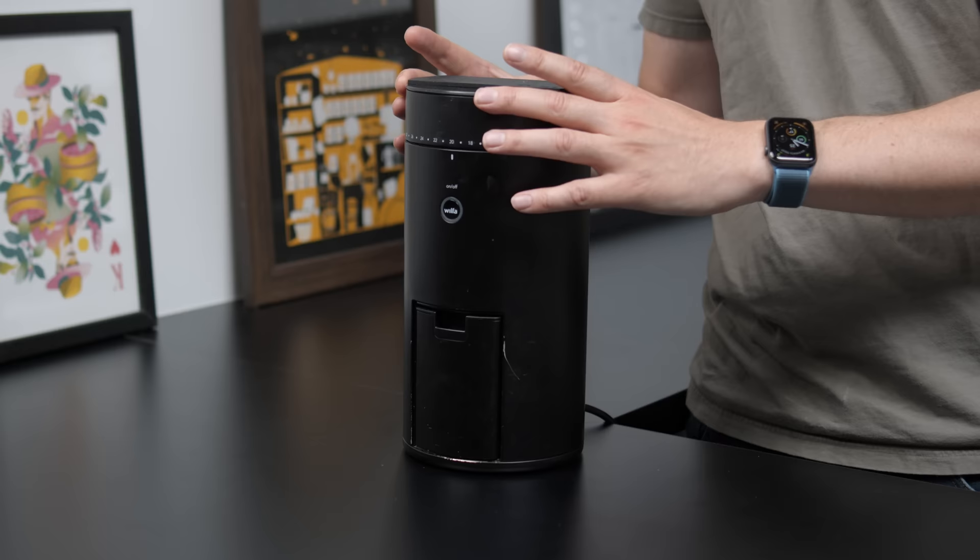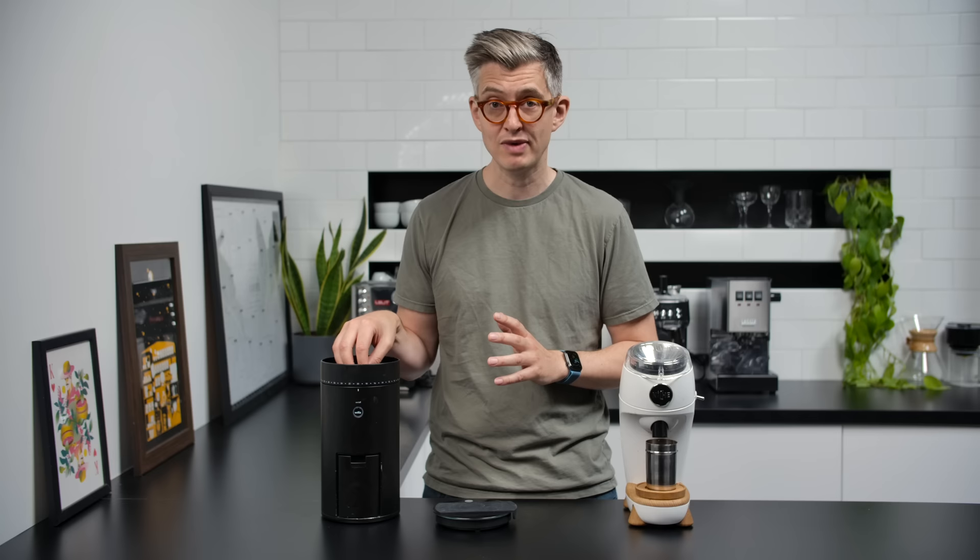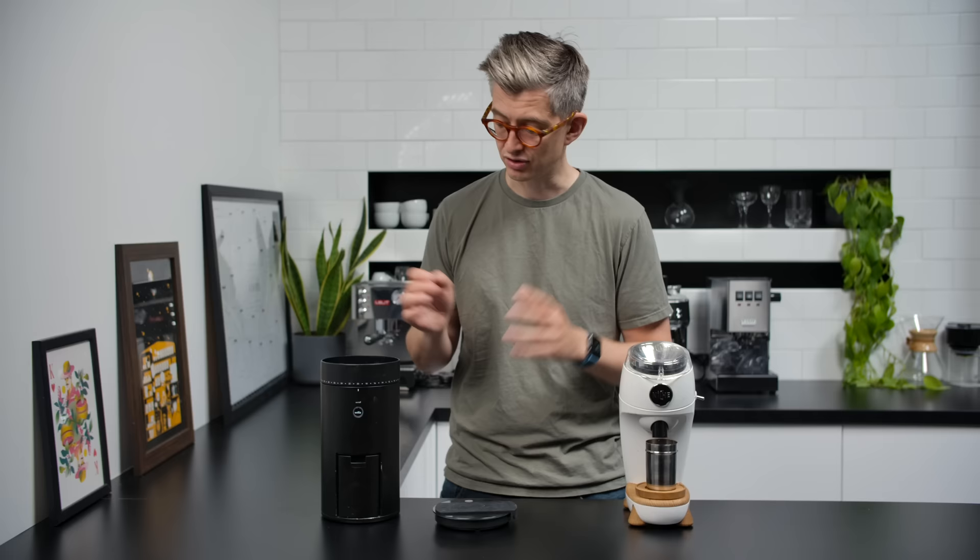If I had one big complaint about the Wilfer Uniform, it would be focused on one part only: the scale on top of it. It is frustrating and unnecessary. Wilfer do make a version of this grinder that does not have a scale — it just has a lid — and I'll give an example of why I find it a bit fussy and frustrating.